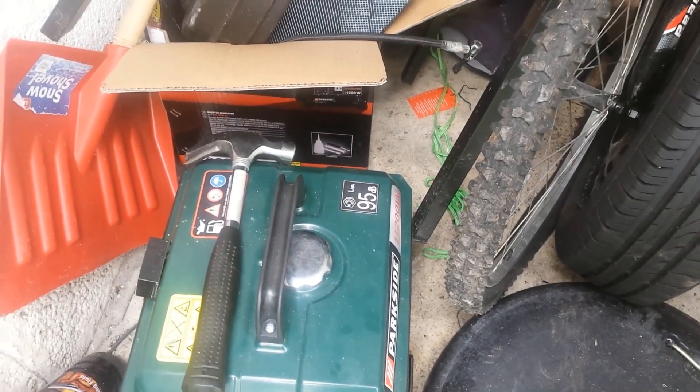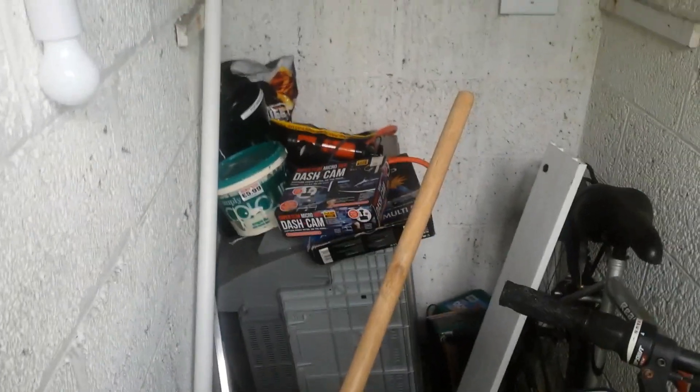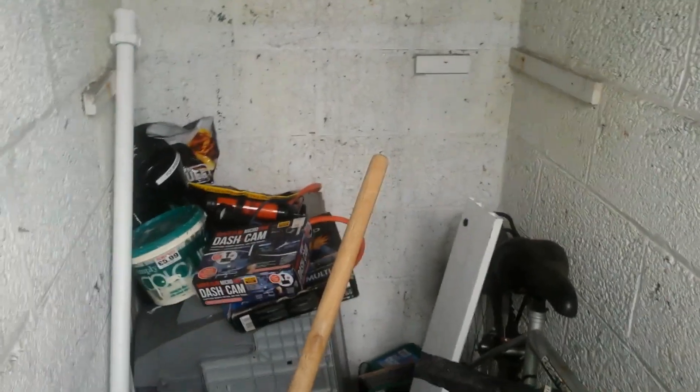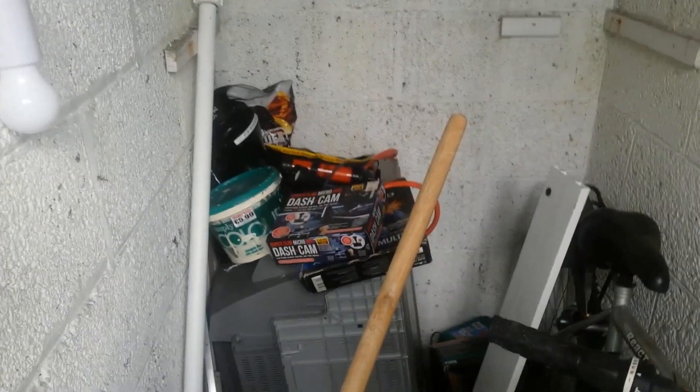There's another parasol base here which is what I used for the ground plane antenna at the old QTH, until the individual in the flat below didn't take too kindly to me enjoying my hobby — because he was a rather awful person.